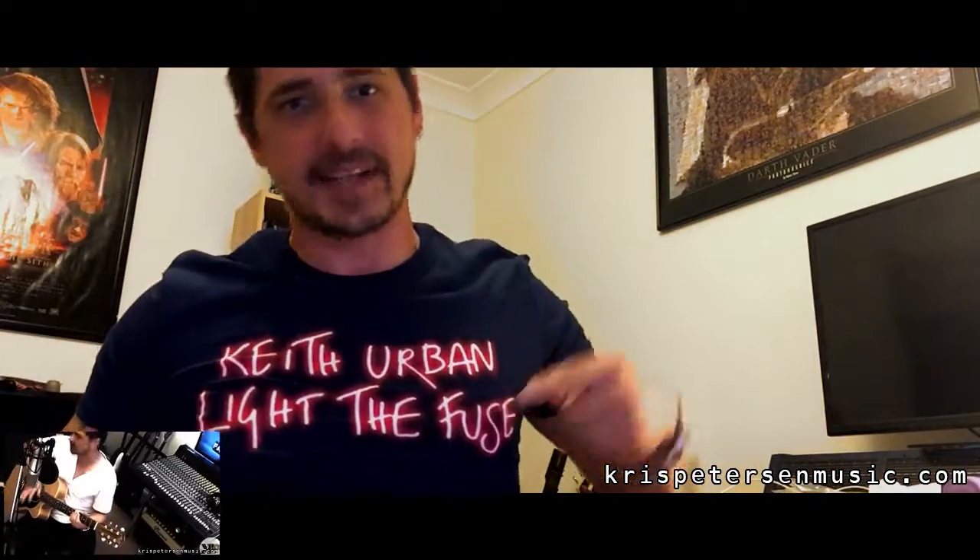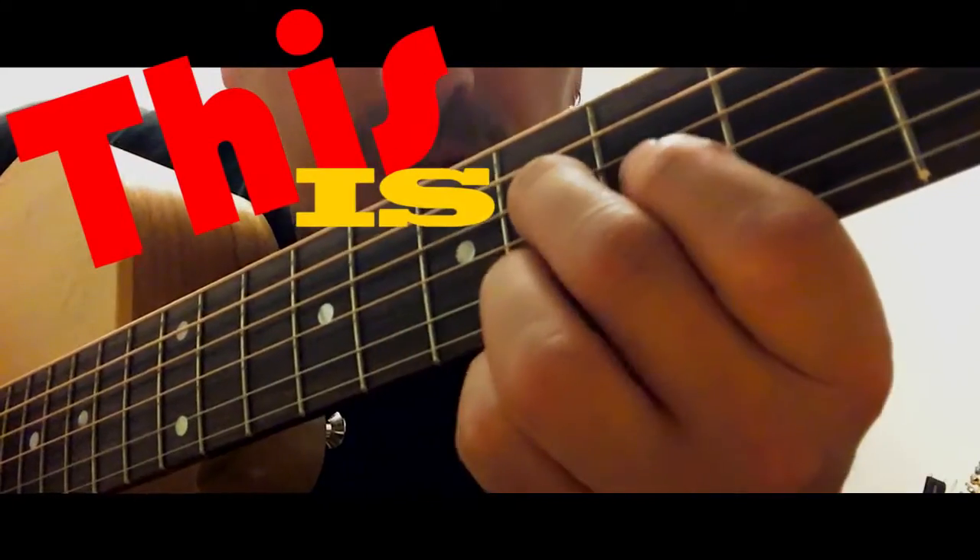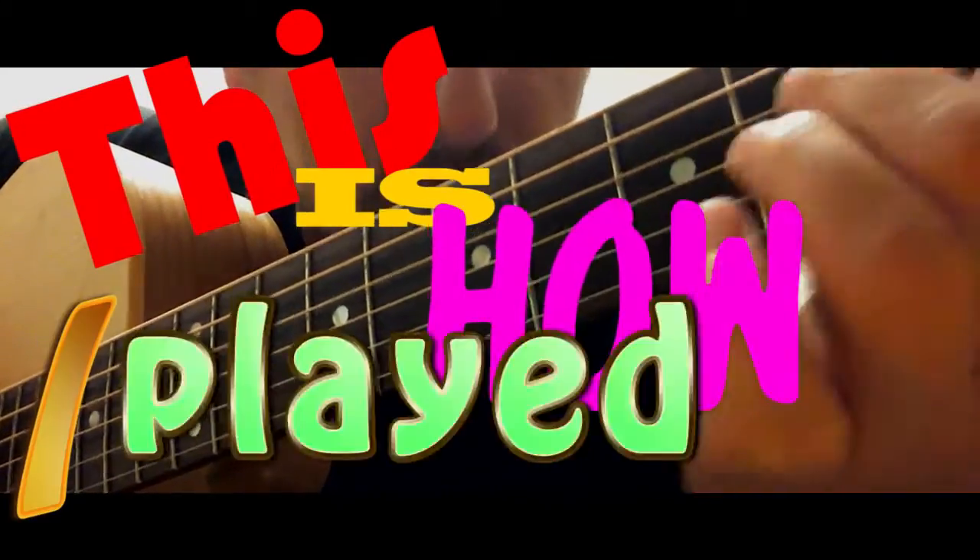I wear Keith on my chest. Thank you. Good night. Bam. This is how I played it.